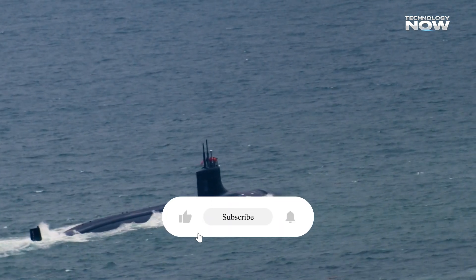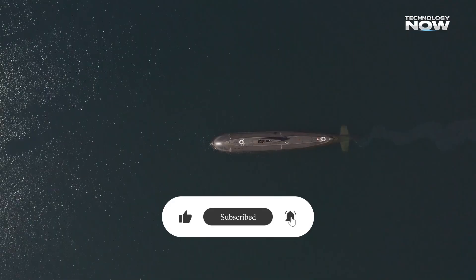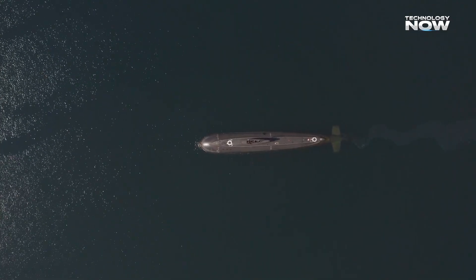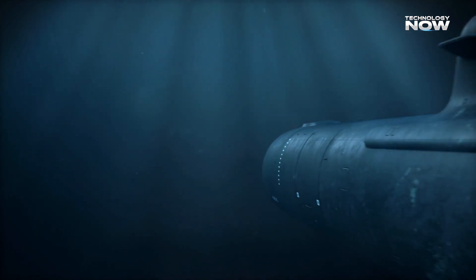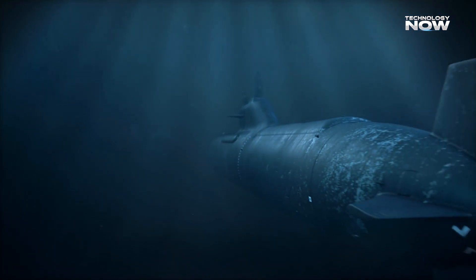Its main job is to carry and drop underwater mines far away from detection, helping to block or control key sea routes without using traditional submarines. Rather than chasing enemy submarines or ships, the AJX-002 works more like a delivery vehicle for explosives beneath the ocean surface.